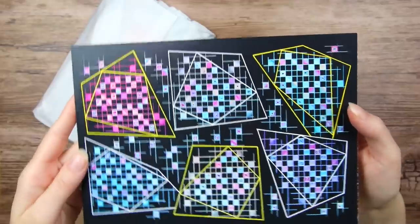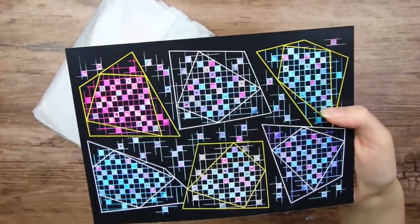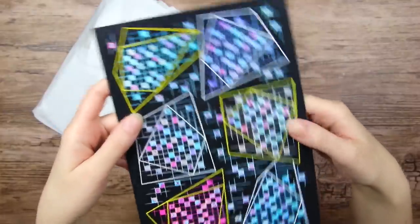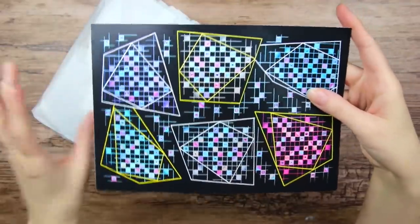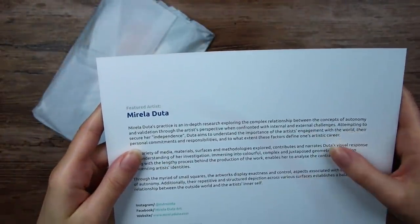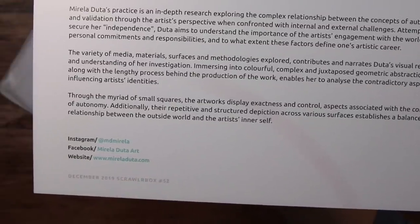This looks very interesting. So this is the featured art of December. I see a lot of geometric shapes and I'm not really sure which way it is supposed to be, but maybe it doesn't really matter. The featured artist is Mirella Dutta. And here is where you can find them if you want to check out their work.